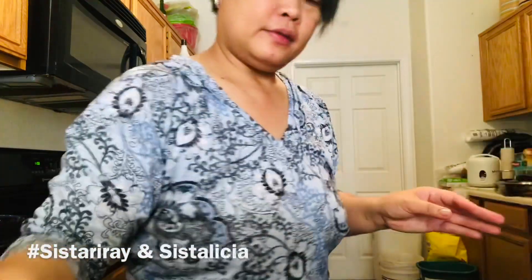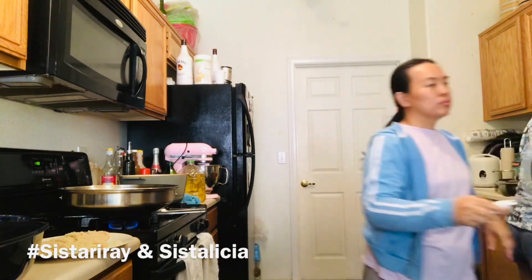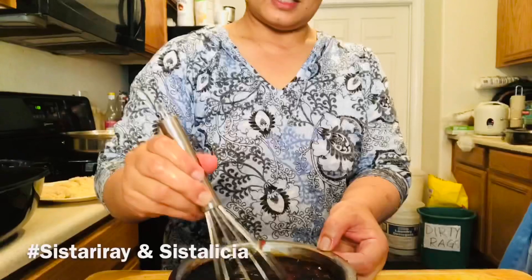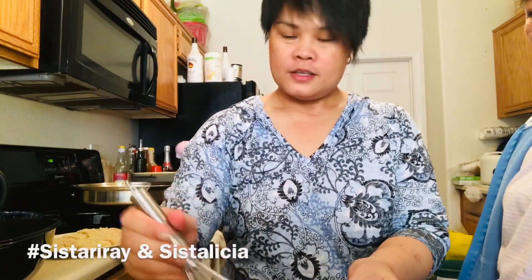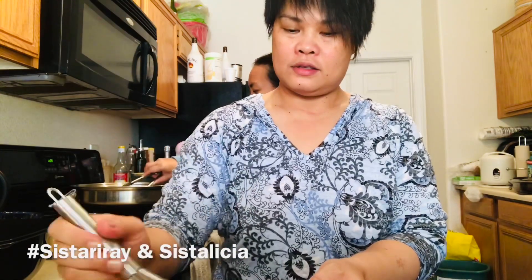All right. Yes. We have here the ketchup. I'm just gonna mix this right now. There you go. Our katsu is almost done. Just mix it like that — just ketchup and soy sauce. Mix it and blend it well. This is a katsu sauce already, a homemade katsu sauce.